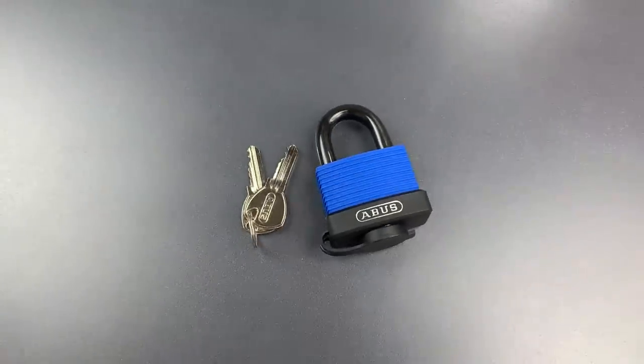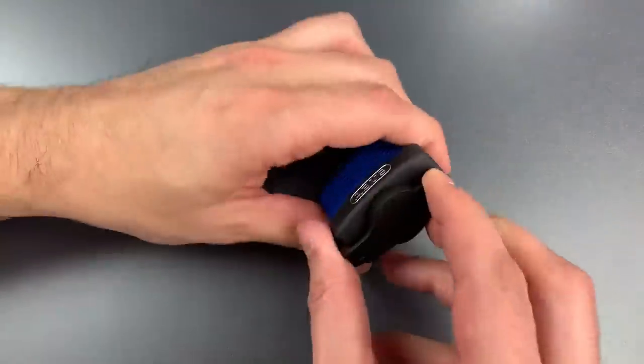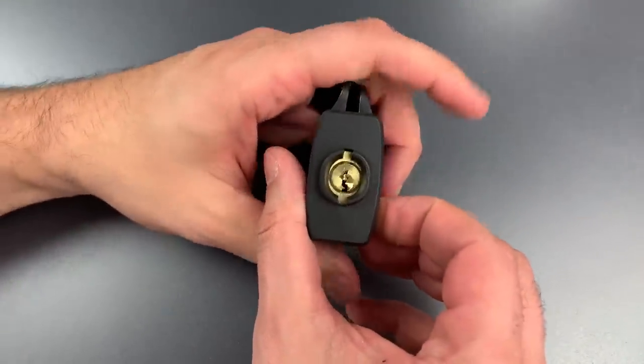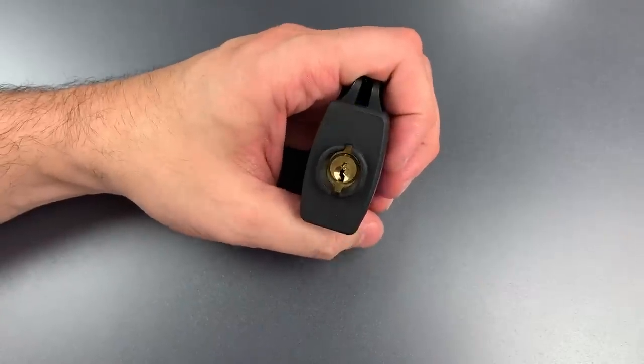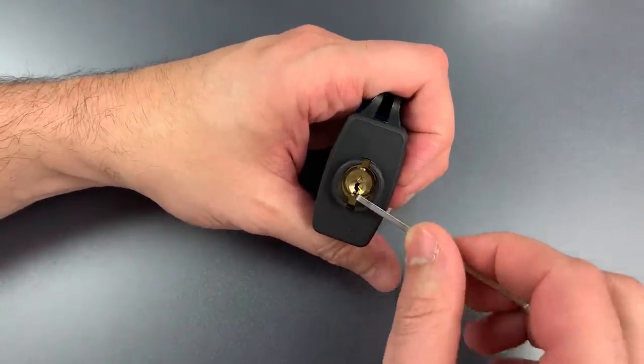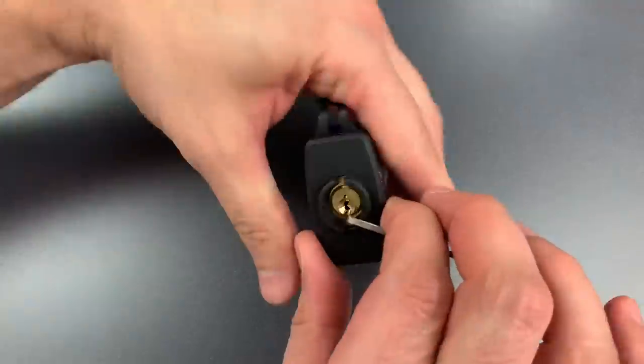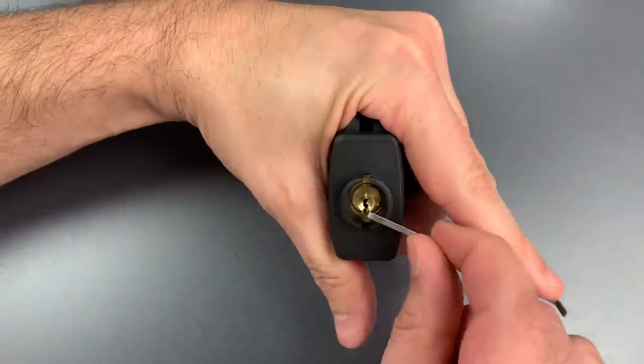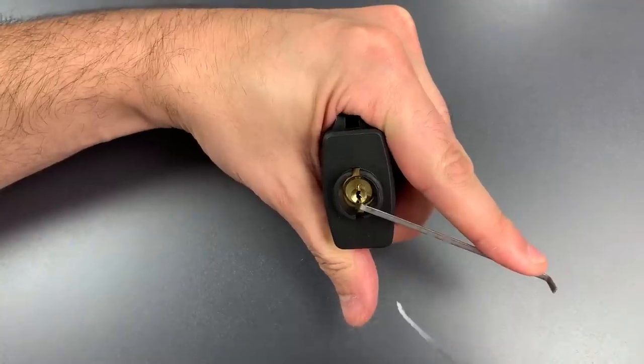Let's see what it takes to pick this open. You can see our keyway under the dust cover, and I'm going to use the bottom of the keyway tension with a small wiper insert. That seems to work alright, and I think a 25,000 standard hook will fit in there just fine.